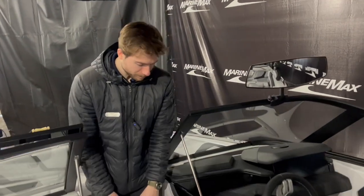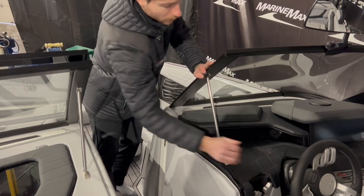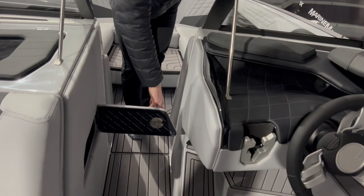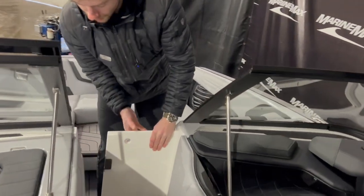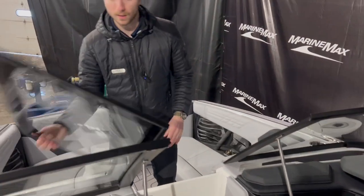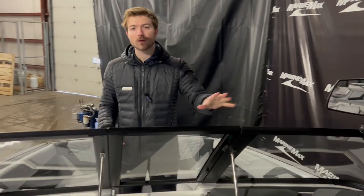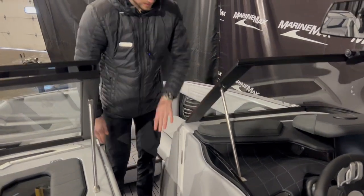A couple more things at the helm: there's a nice little tray and a phone holder for your iPhone or whatever phone you have, plus garbage can access in the walkthrough. There's an optional pocket door — a slide-out air dam — that blocks off the wind. Close your windshield, turn on your heaters, and if you're out on a brisk morning after surfing or wakeboarding, lock the wind off, turn your heaters on, and stay nice and warm. It has dedicated storage and slides right back in.